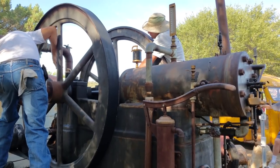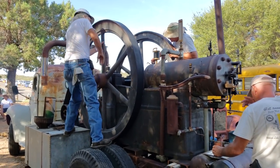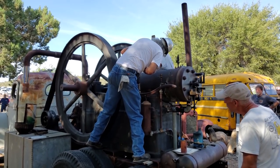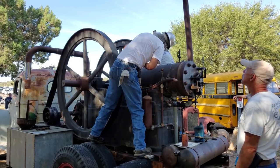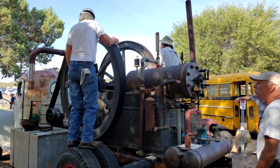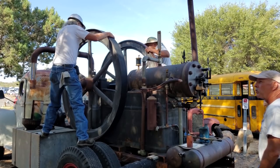How long can it run on one lubrication — like every couple of hours? At this speed and load it'll run all day. Usually I go around mid-afternoon and give some of the freestanding things another drink of oil, but the bearings are usually good all day. There are a lot of points to oil on this engine, as with all the old engines.